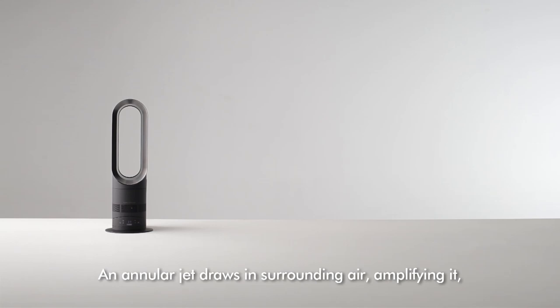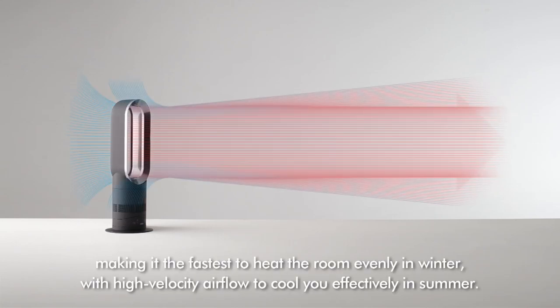An annular jet draws in surrounding air, amplifying it, making it the fastest to heat the room evenly in winter, with high-velocity airflow to cool you effectively in summer.